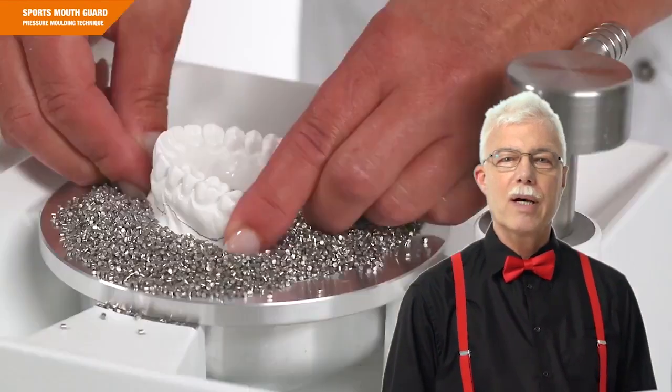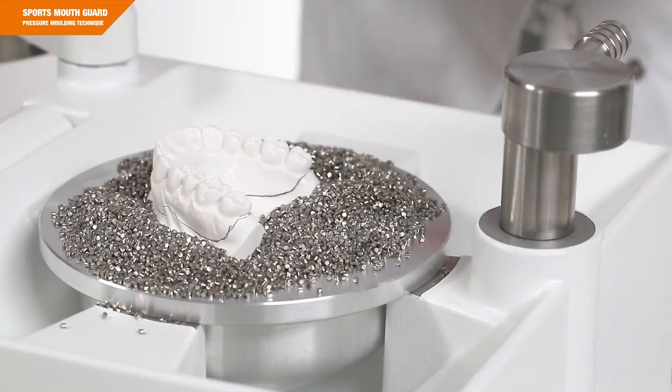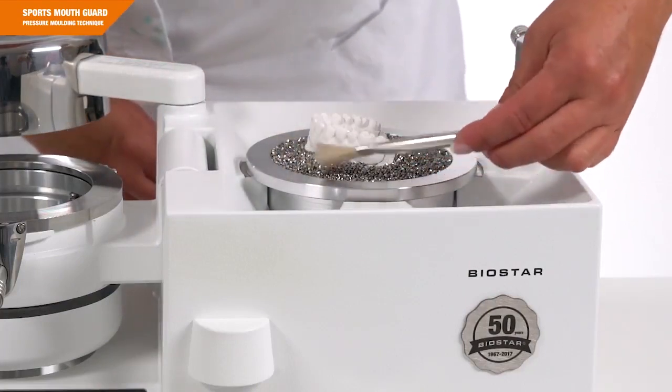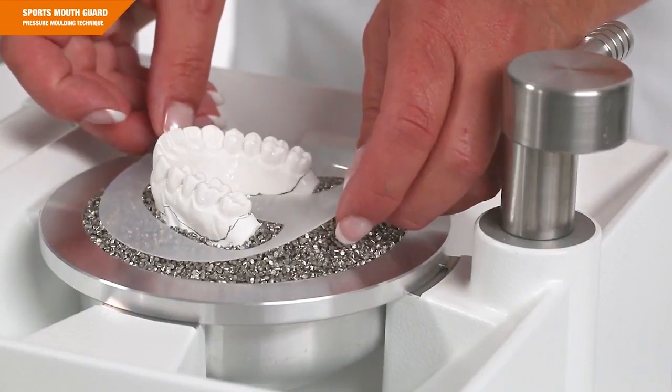Embed the model with the base area into the pellets. Make sure the model front faces towards the pressure chamber. Place the pellet cover around the embedded model to minimize the loss of pellets.